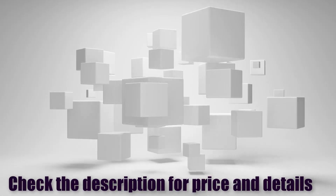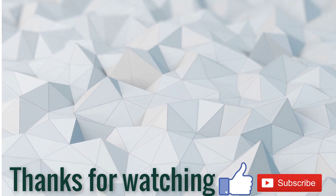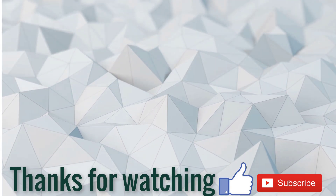Check the description for price and details. If this video is helpful for you, please like, comment, share and don't forget to subscribe to my channel.